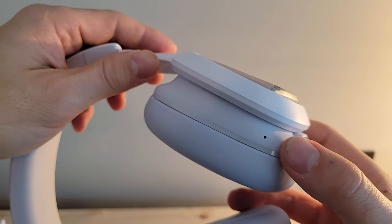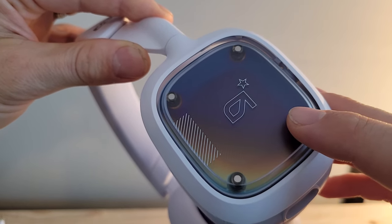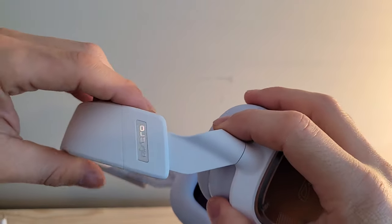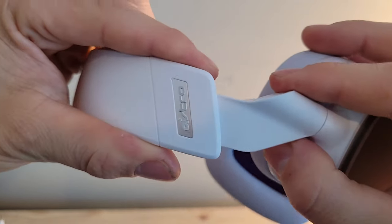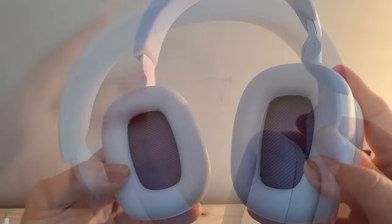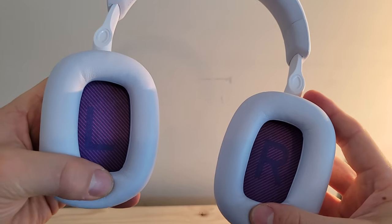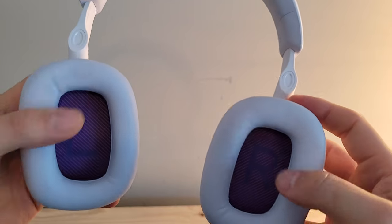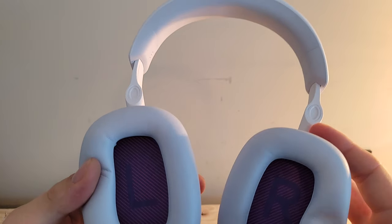Coming around to the sides again, you've got those customizable tags — use existing designs, use the default, or create your own. For a bit more depth at the top of the head, the band extends by sliding — there's no clicking mechanism, just a nice smooth but rigid slide so it doesn't move when you don't want it to. On the inside, left and right ears are marked, and there's a really generous amount of memory foam — I have a feeling this will be a very comfortable wear.